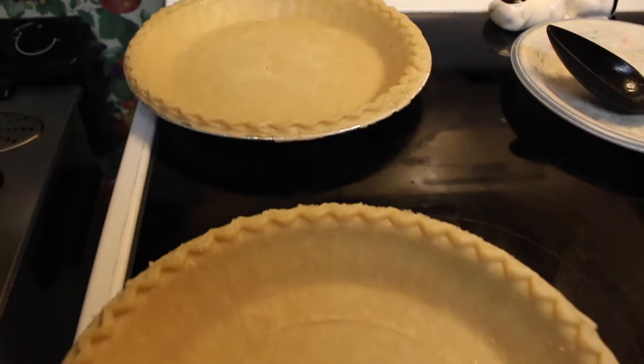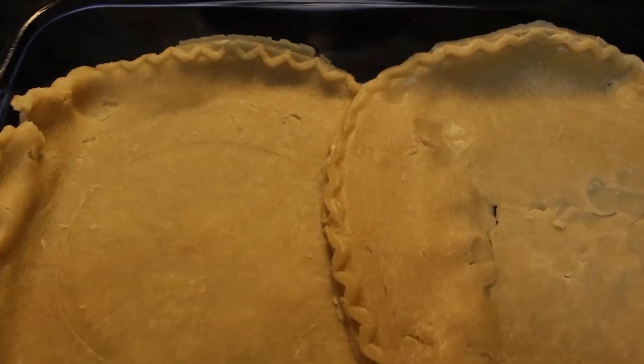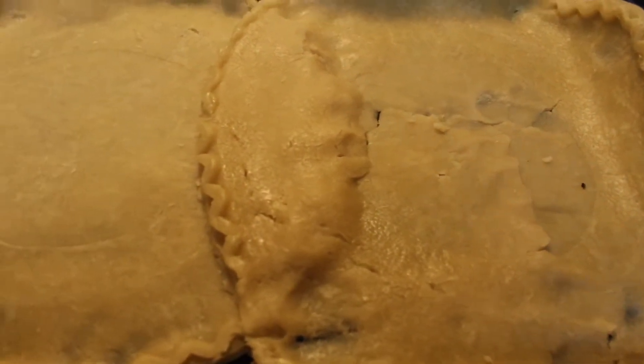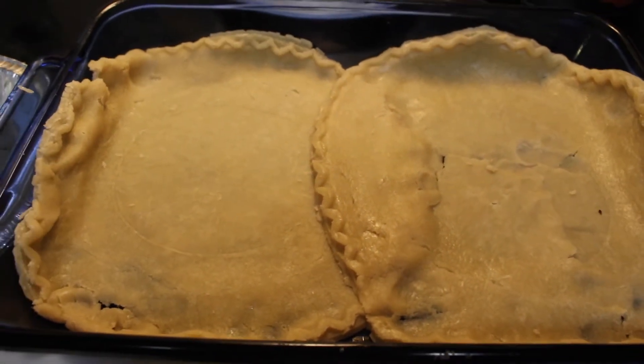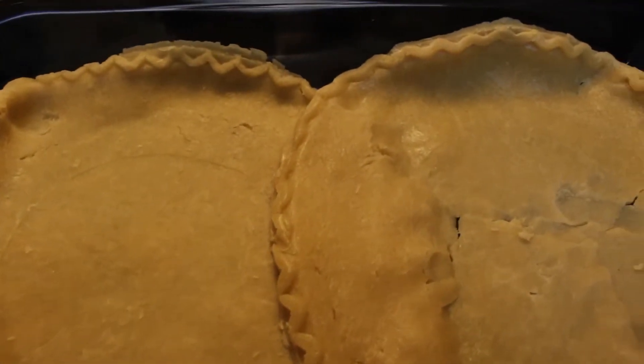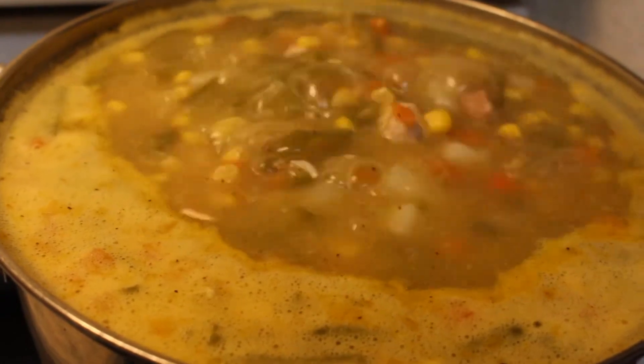Now I'm taking the pie crusts and placing them in the pan so they can go in the oven and cook. Set your oven at 350 degrees and let your crusts stand in there for five to ten minutes so that the crusts can brown a little bit.